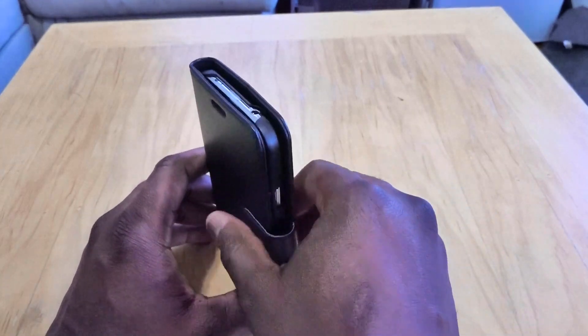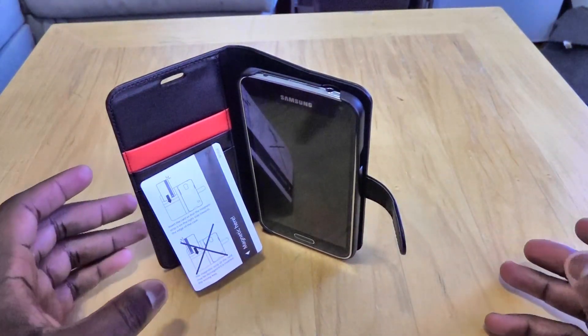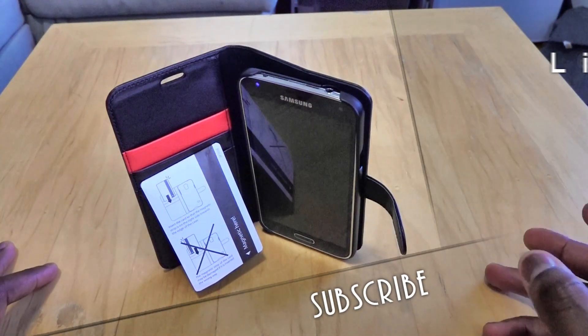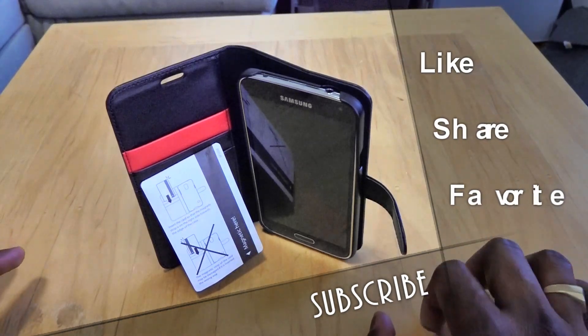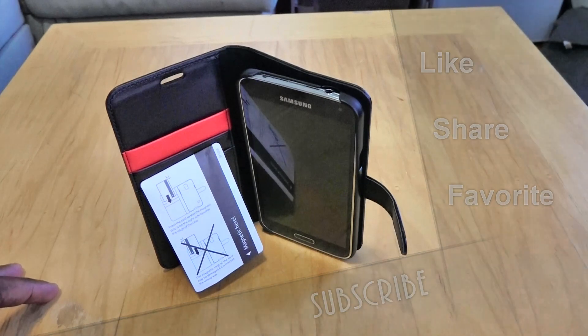If you have any questions or comments about the Samsung Galaxy S5 Wallet S case from Spigen, let us know. Otherwise, please like, share, and favorite this video and subscribe to the channel. This is Thunder E saying thank you — always enjoy your entertainment.